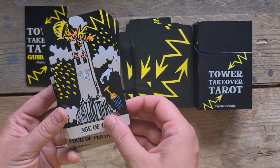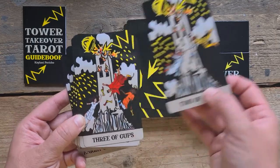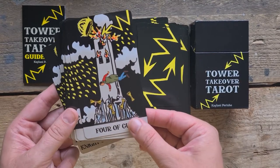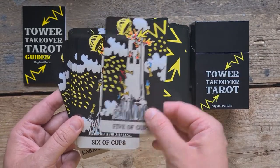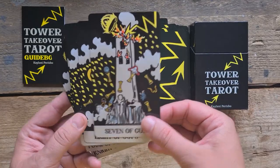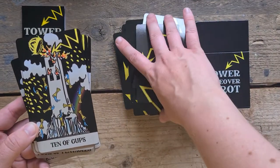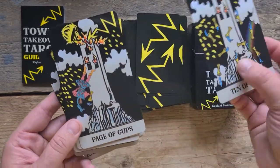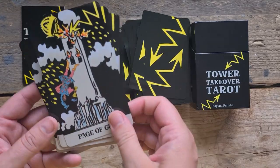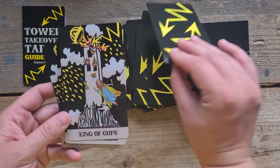Then we're into the Cups. Ace of Cups. Two of Cups — I love that they're trying to go down together, trying to get towards each other, I like that. Three of Cups. Four of Cups. Five of Cups. Six. Seven. Eight. Nine. And the Ten. I love that as you deconstruct the Minor Arcana, it tends to end up as a Pip deck — I kind of like that, and I've never realised that before. Page of Cups. Knight of Cups. The Queen. And the King.